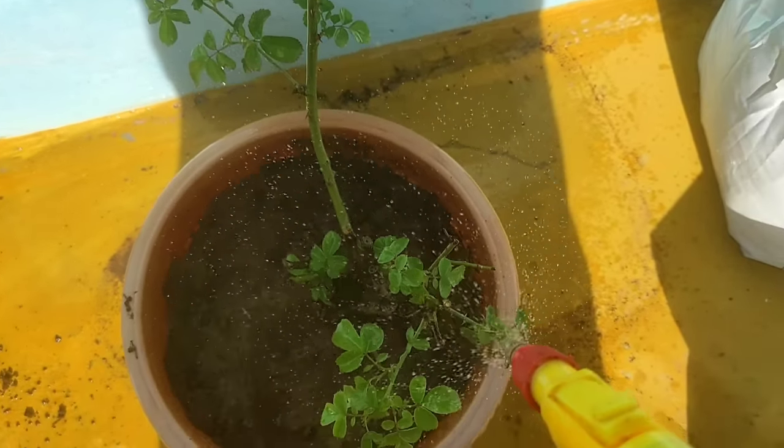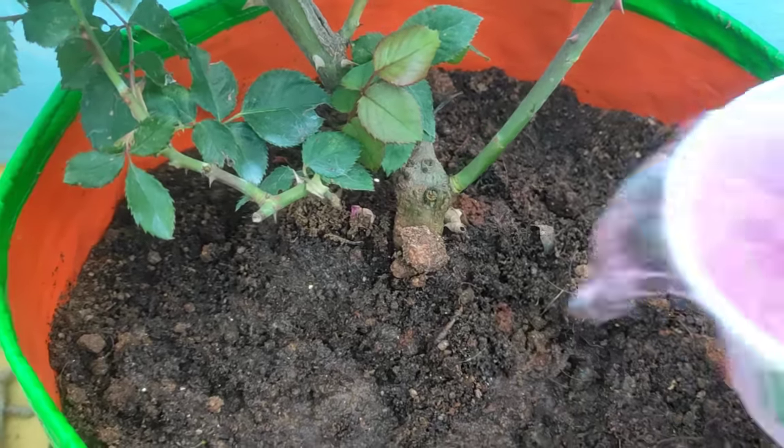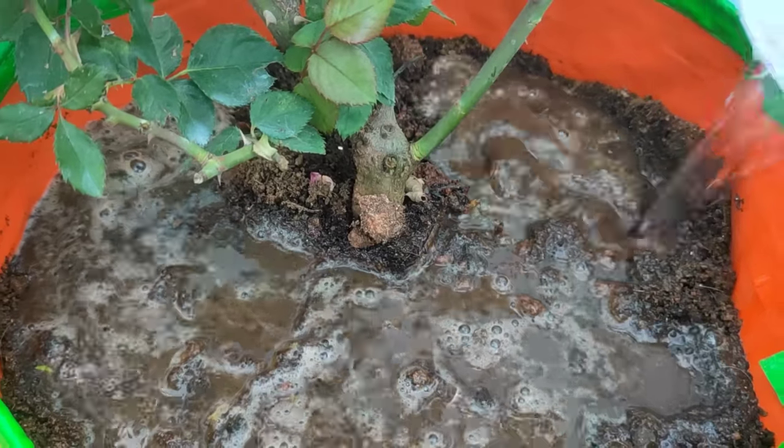We will start with the rose shed. We will use liquid fertilizer. We will follow what we do.